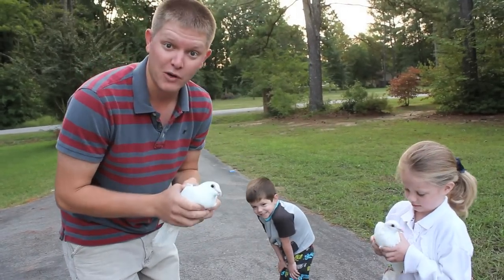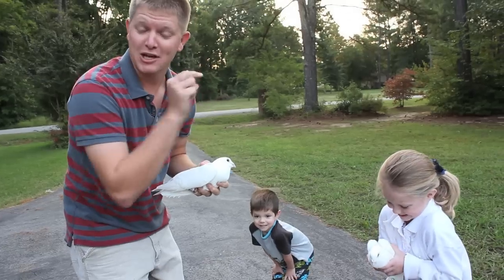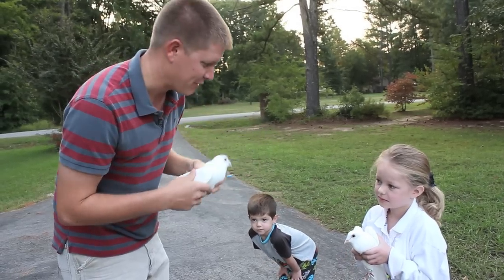So I got some birds and we're going to study via playlist how bird wings work. I'm going to put a link in the description. You can click it at any time and start this playlist. I'm going to show you videos from all over YouTube that explain how bird wings work. Okay, you ready to let yours go?